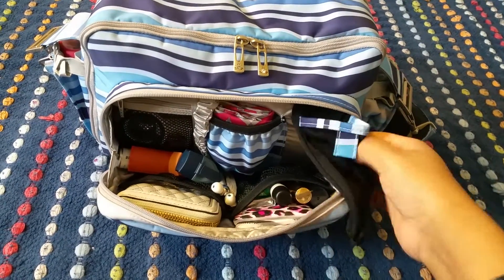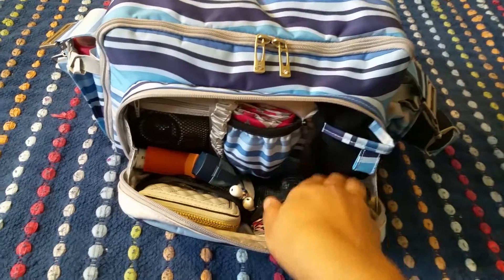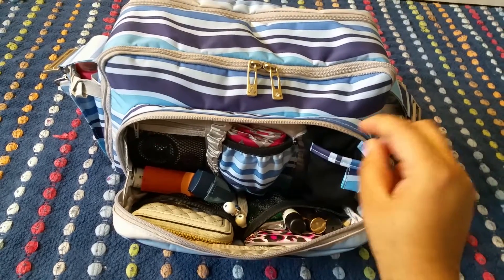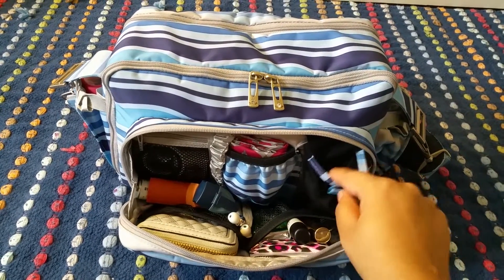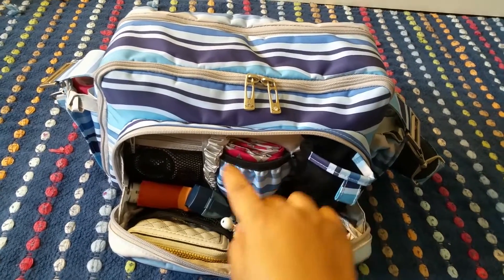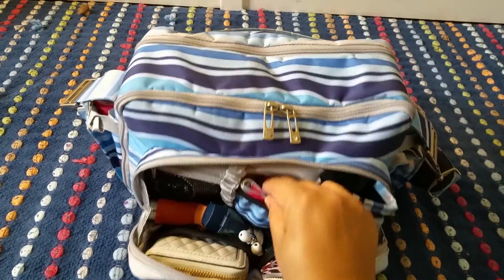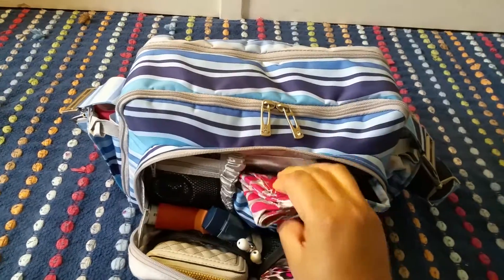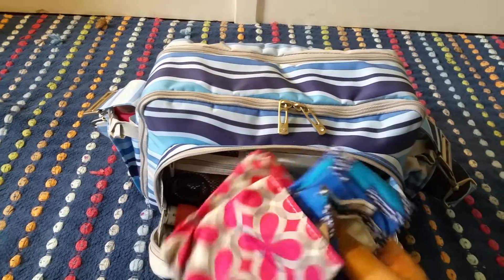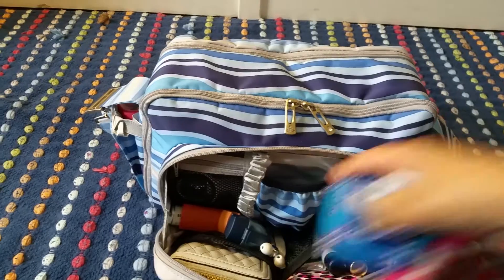So right here we have an eyeglass case which is currently empty. I don't normally put glasses in there because I'm always afraid of them breaking, but I normally have some hand sanitizer in here. Then we have this small little elasticized pocket right here and in here I just have my daughter's and my son's bibs which fit perfectly — these are the Jujubee B-Neats. They fit perfectly in this little pocket right there.